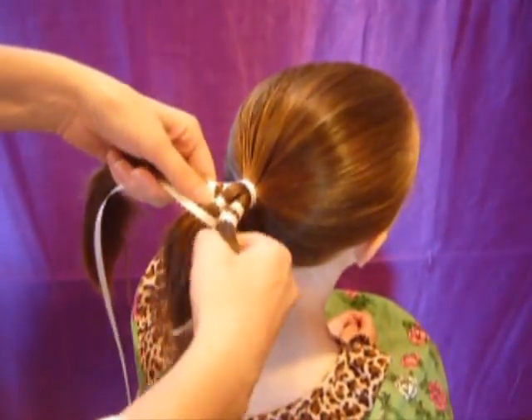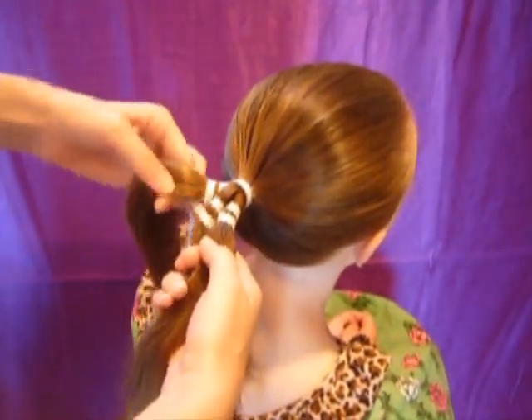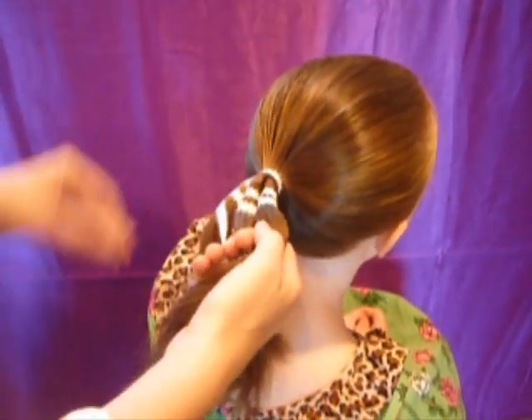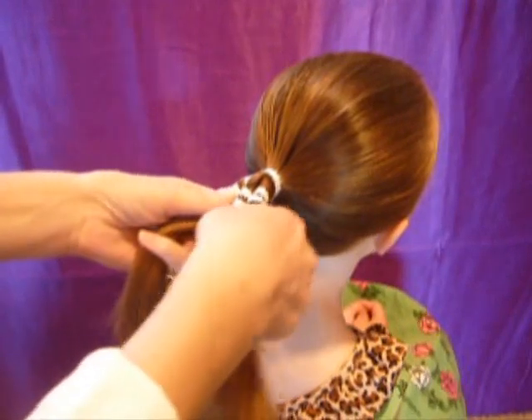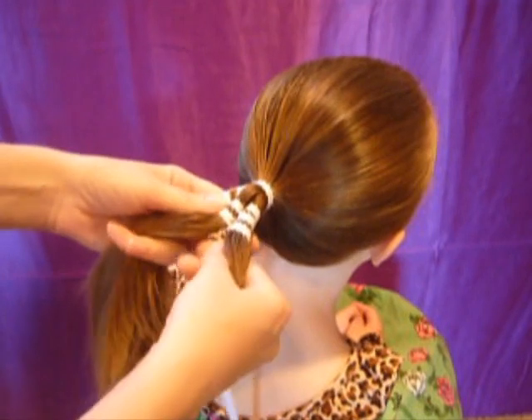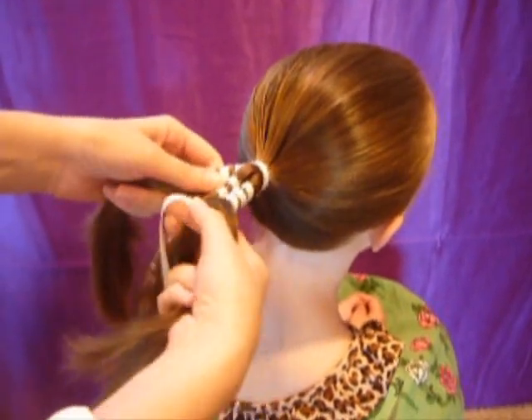You could actually do this with as many strands of hair as you would like — it'll work. And it really does help if you get the hair wet so that you don't have little strands of hair going in with that ribbon.